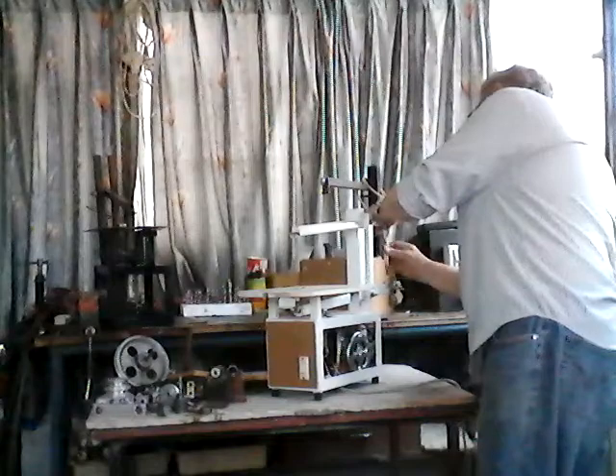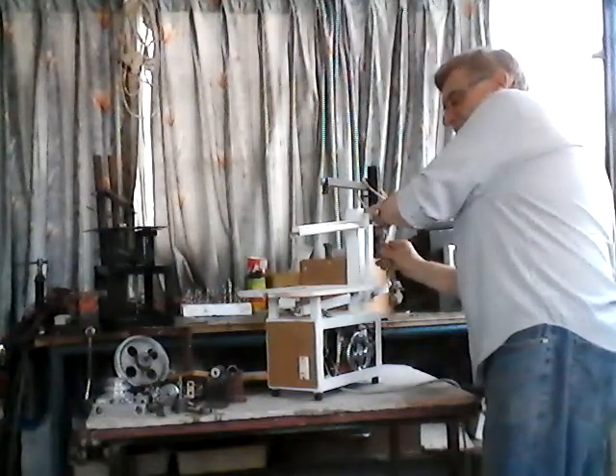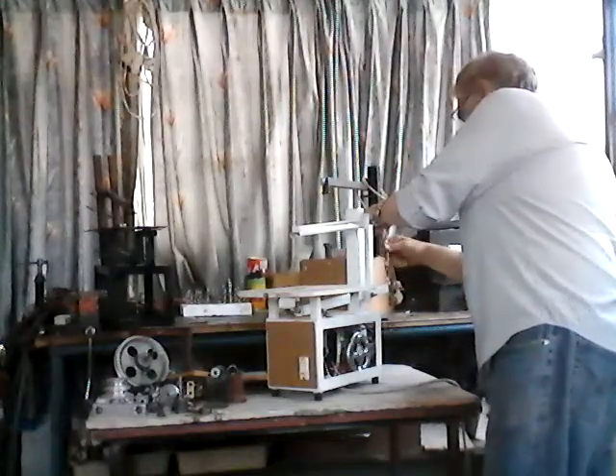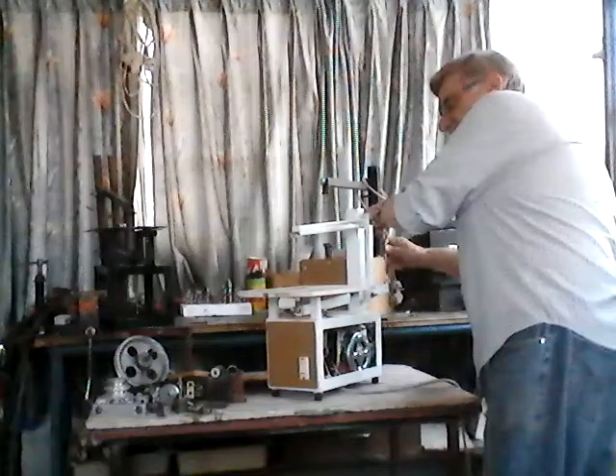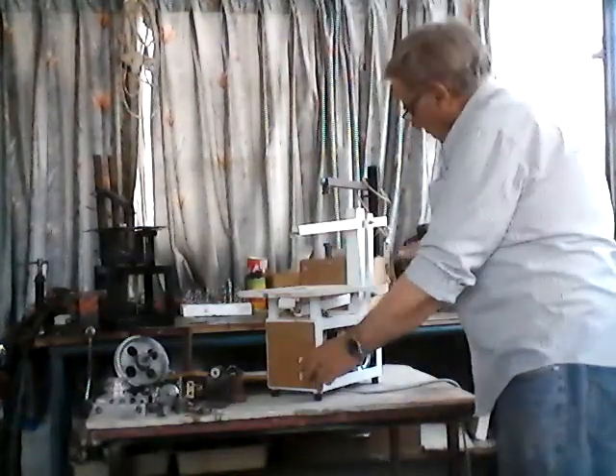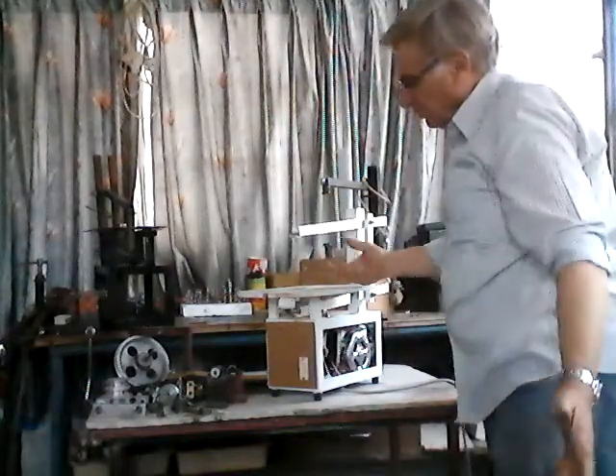With other saws, it is virtually impossible to change the blade as you cannot see underneath. With this one, just put the tension back on and the blade is replaced. Check the tension and you're done. Finish.